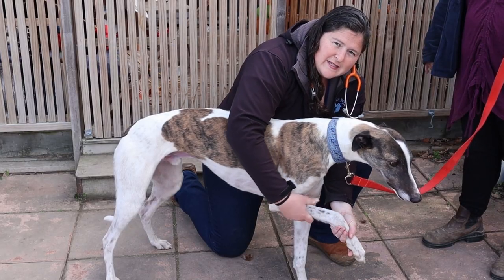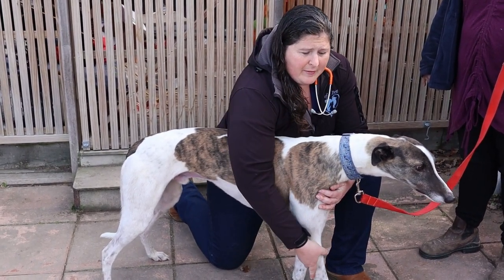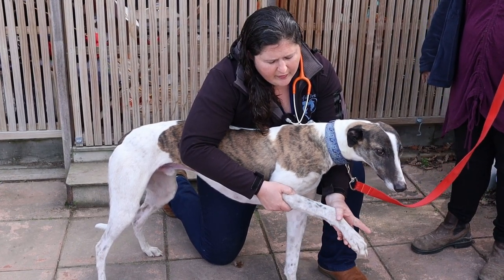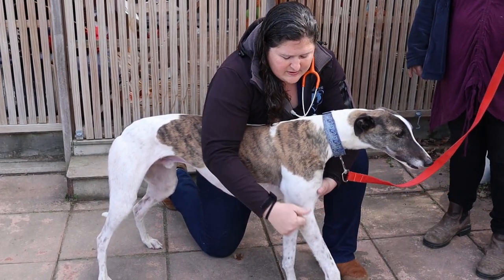Another thing I'll often do, particularly if I'm worried about lameness, is what I call range of motion — I want to know how far they can flex and bend each individual joint, and whether there is any pain associated with any of this.